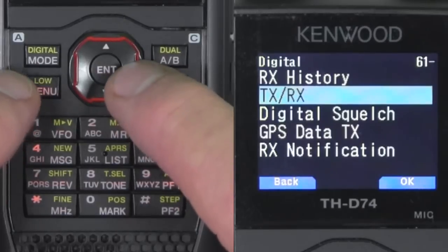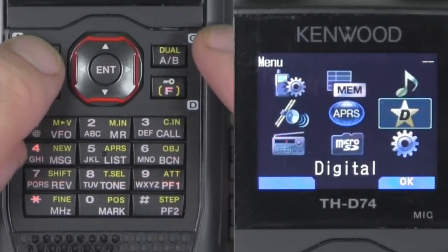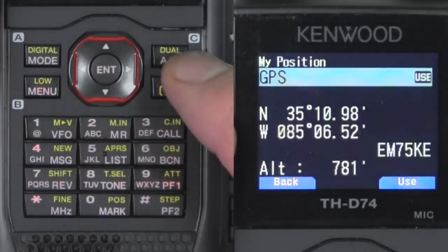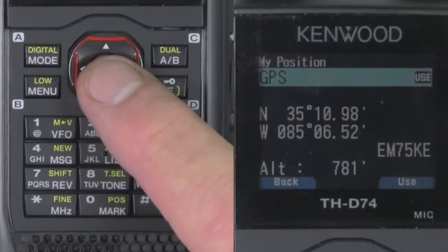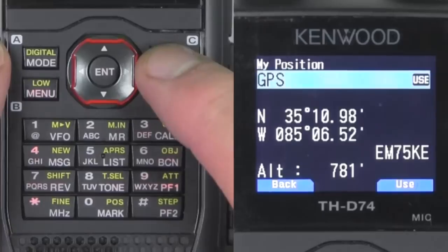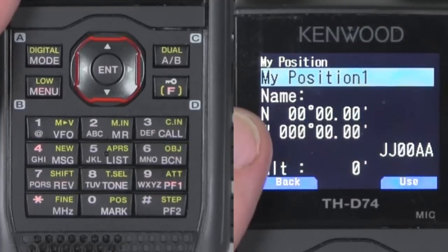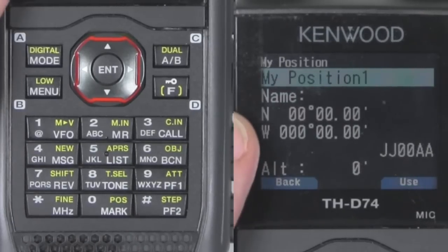We're going to go to menu 630 — GPS in frame — and go ahead and turn that on. Back out. For GPS, we're going to use the GPS, and it says GPS on. Now, if you don't have a fix, what you can do is you can set your position. If you use 'fixed,' we can go back to my position and change it to a fixed position — this is if you don't have a GPS fix. But what I've found is, if you have this and the GPS on, when the GPS fix is not available, it will use the one you have set.